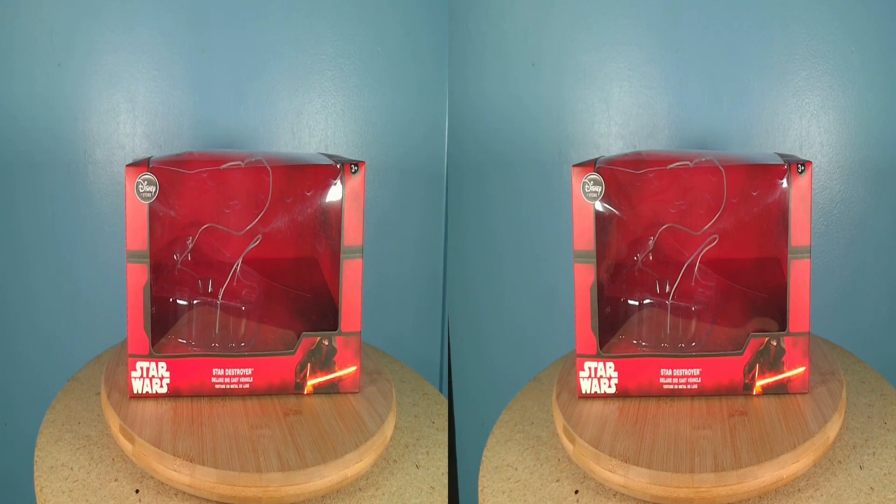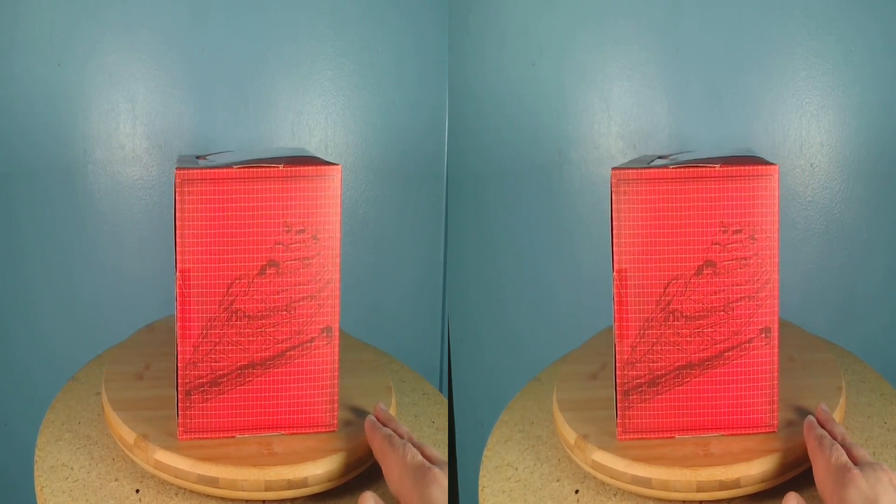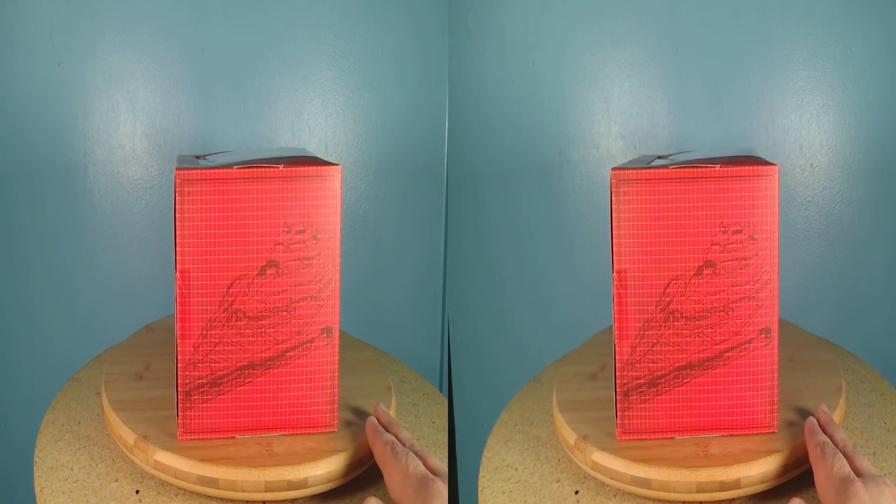The box the Star Destroyer was packaged in has the same red decorative scheme as the other boxes, but the picture on the side of the box is of the First Order Star Destroyer, not the original trilogy Star Destroyer. I don't know why Disney did this.